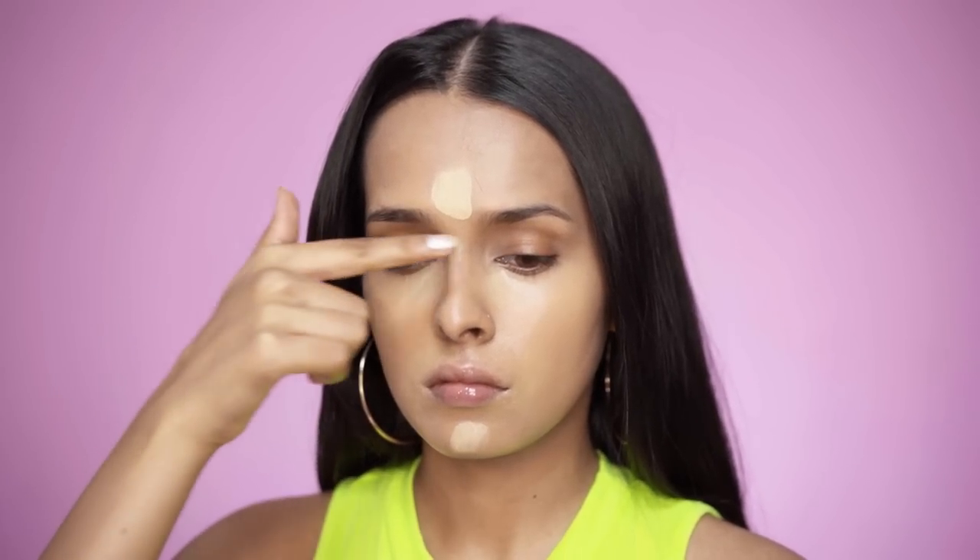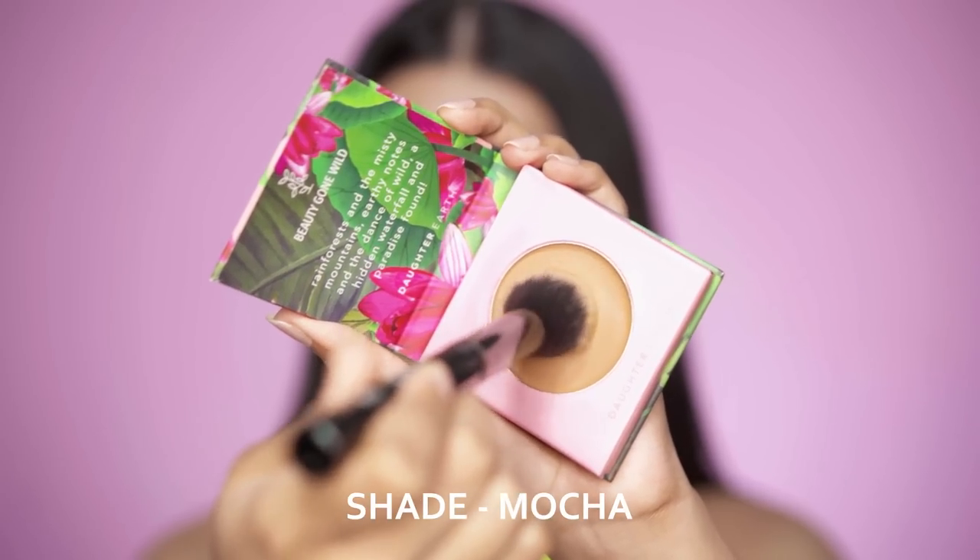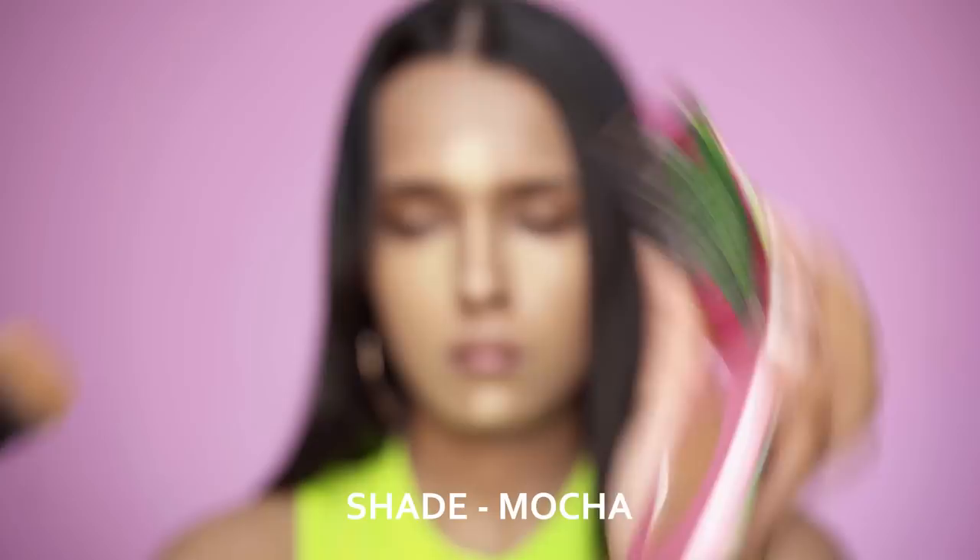After highlighting, I'll use the shade Mocha for cream contouring. These concealers perform really well with a brush — you can see it just melts into the skin. It's a very creamy formula but very easy to blend out.